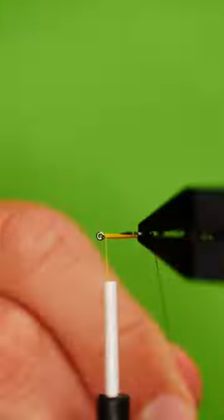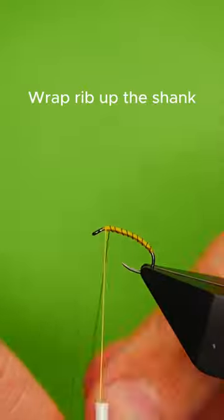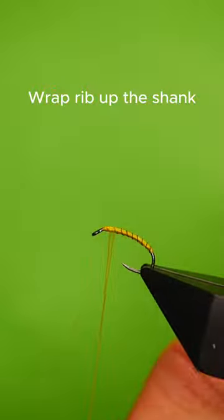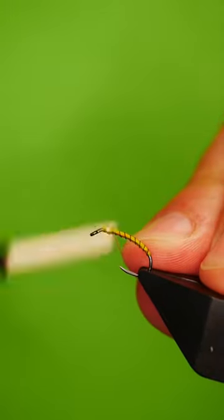Bring your thread to the top of the hook. Wrap up your wire rib. Cast off the yellow thread and bring in some thin nano silk.